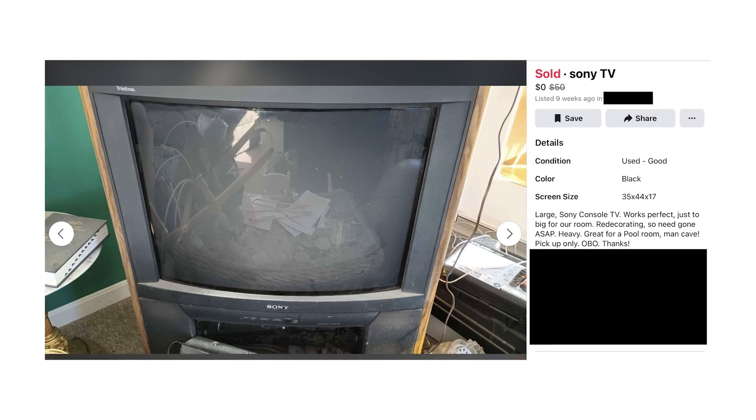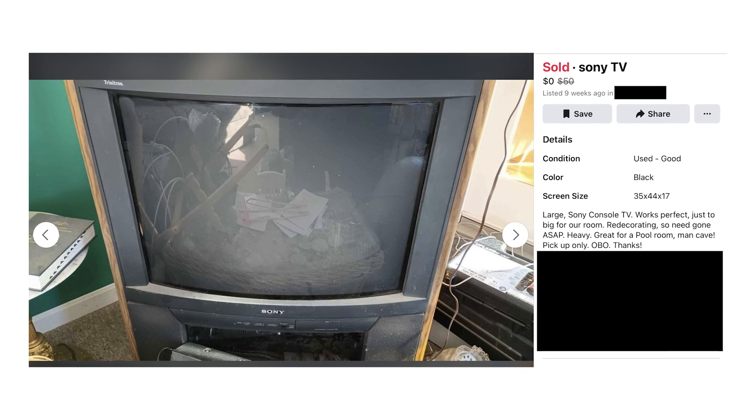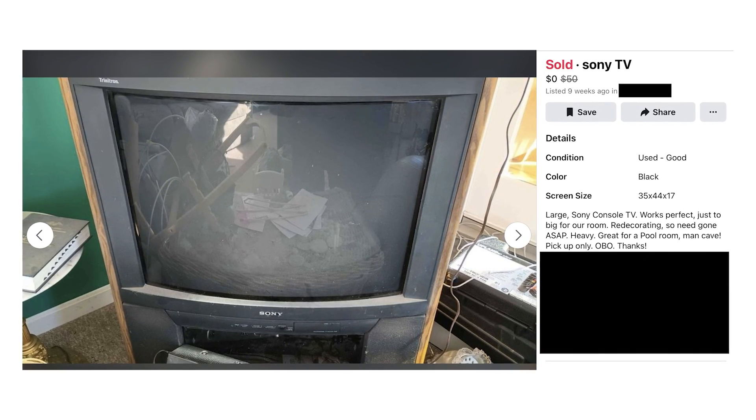I thought I was doing well and staying away from the phosphor glow that emanates from those glorious glass tubes. But I saw this 32-inch Sony Trinitron floor model TV for free on Facebook Marketplace and I fell off the wagon. It looked so beautiful. I thought to myself, sure, I've been playing retro video games, but have I truly played them? If they aren't encased in fake wood grain, the answer is no.